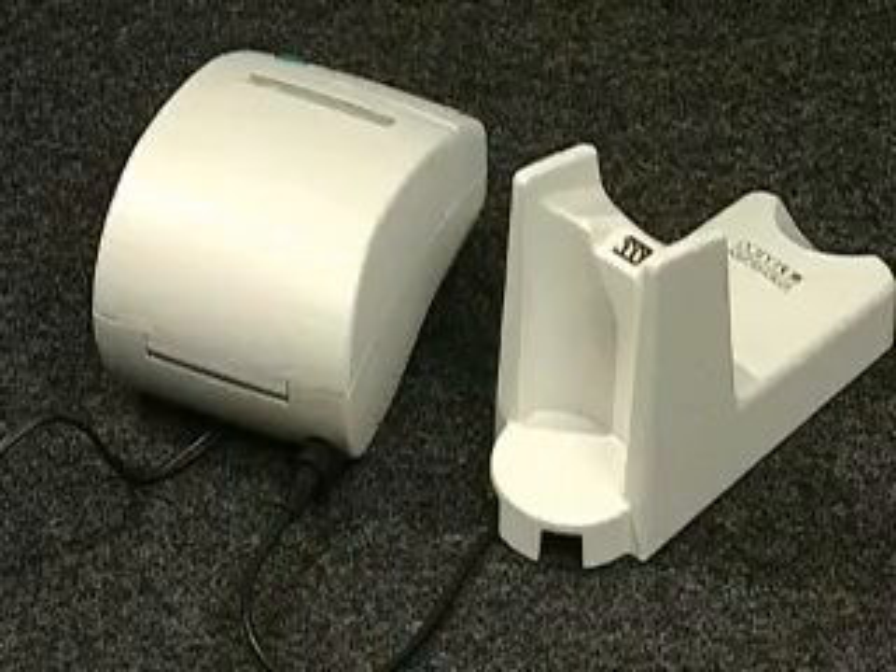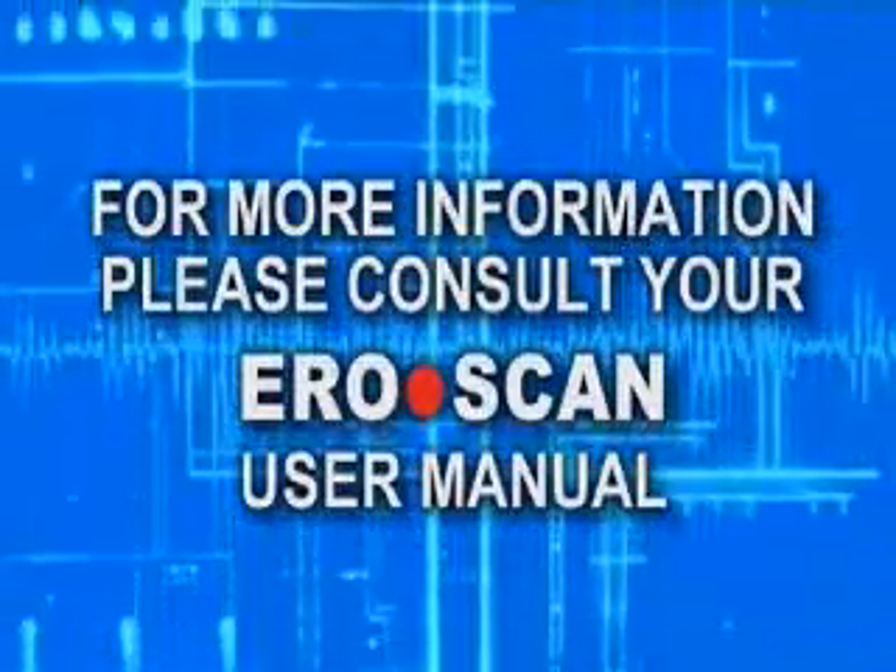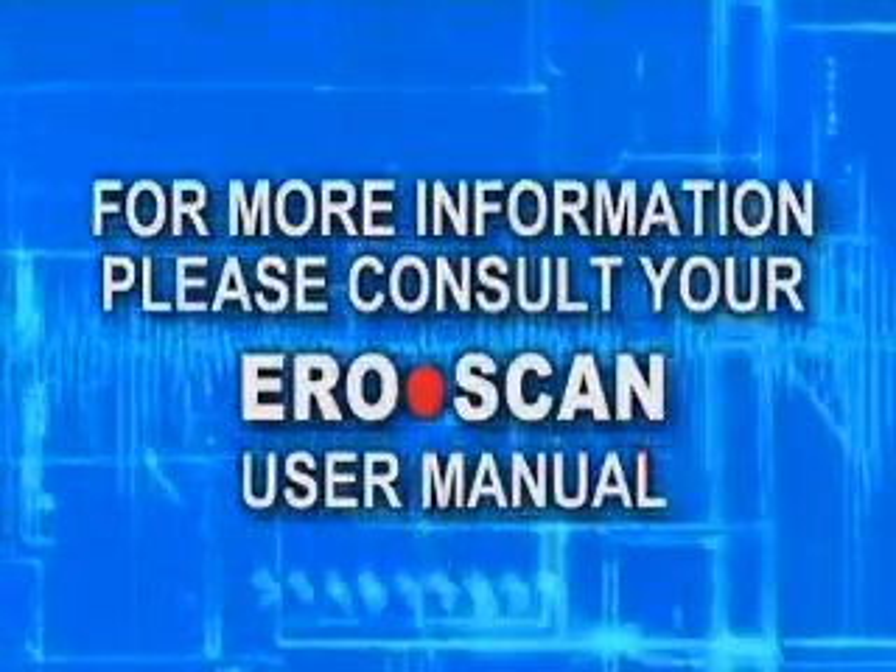For more information, please consult your AeroScan user manual or contact your authorized dealer.